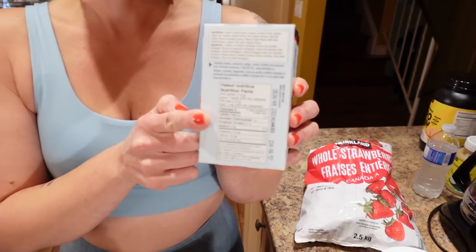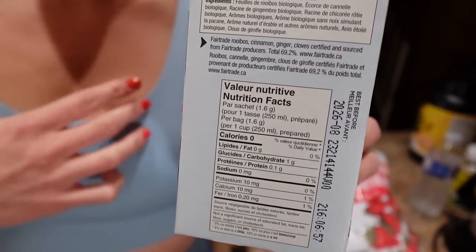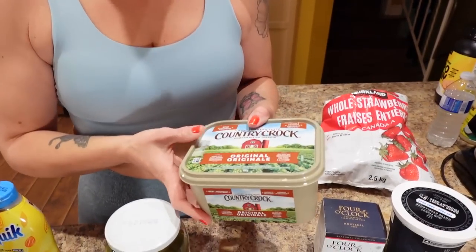Another brand we used to get is Stash. What we look for is a really good dessert flavor with zero to very few calories, usually herbal or caffeine-free, because we like to have it at night and we don't want to be up all night.